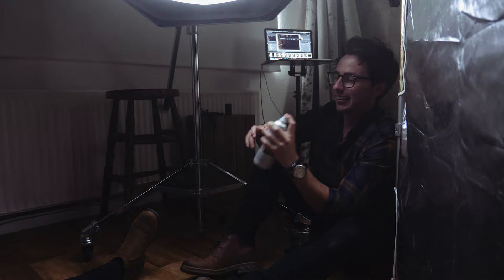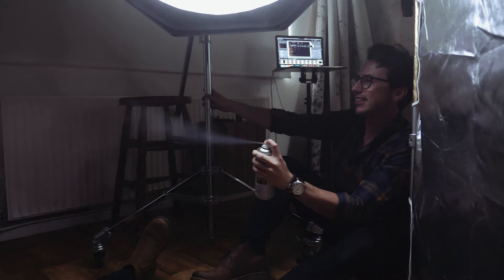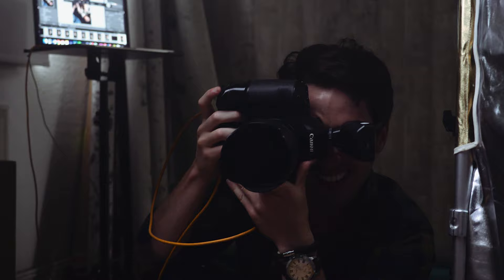Another little pro tip is you can add some haze in the room — I've got just some smoke in a can. Not only is it great for the photos, but it also adds something to your behind the scenes video to add that extra dynamic, and it also makes you look like Terminator in some of your shots.